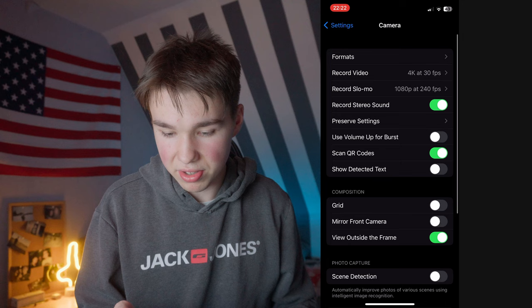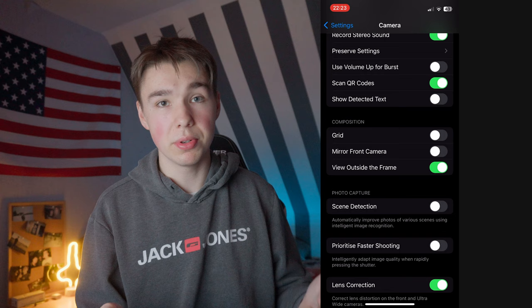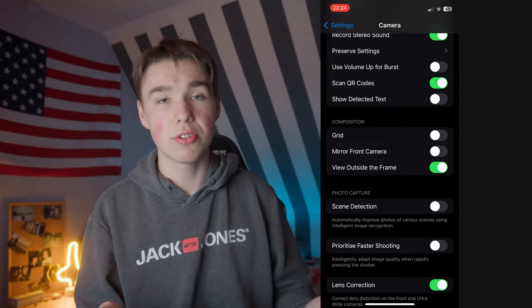There are also some other options here. For example, record stereo sound — I've seen some people turn it off, but I want it on so I leave it on. Then we have the composition options: if you want a grid on your screen while shooting I would recommend turning it on, but I leave it off because I don't need it that much. If you want lines to help with composition though, I would turn it on.